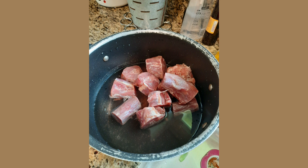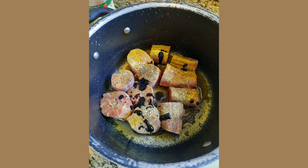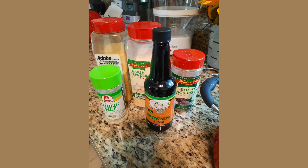What I'm going to put in is my usual seasoning: garlic powder, Adobo, black pepper, browning, and garlic sea salt with basil or parsley. Here's what it looks like — this is all the seasoning that I use when I'm making my dishes, these are the usual seasonings.